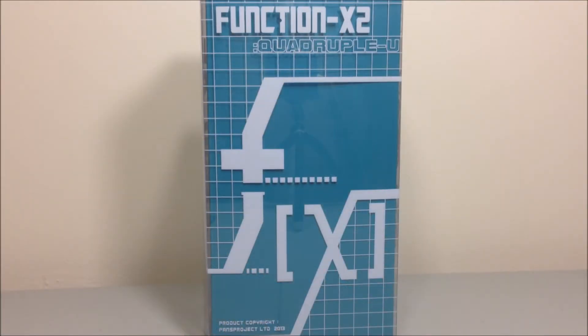Hey, what's up YouTube, this is Jay Jeter and I'm back with another review. This time I have Fans Projects Function X Series Function X2 Quadruple U — their second headmaster in their headmaster Function X Series. I had this figure a long time ago, around the same time I did my Smart Robin review, and I'm just now cutting through my backlog to get to this guy.